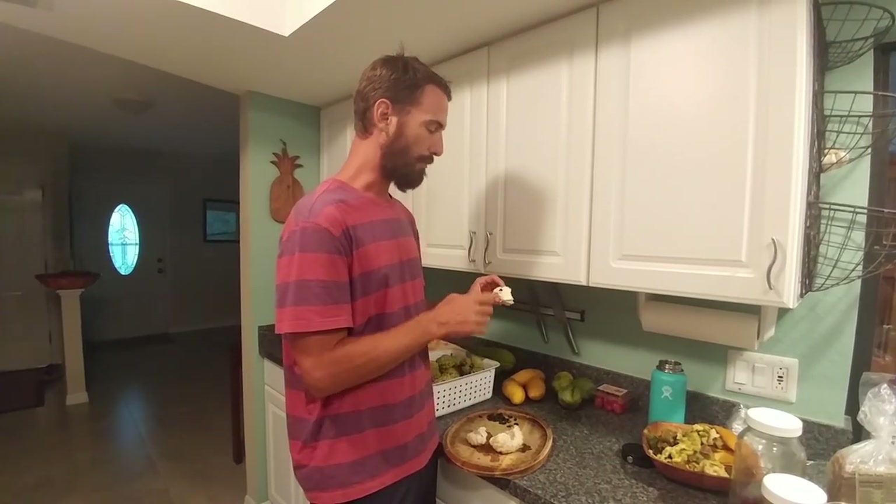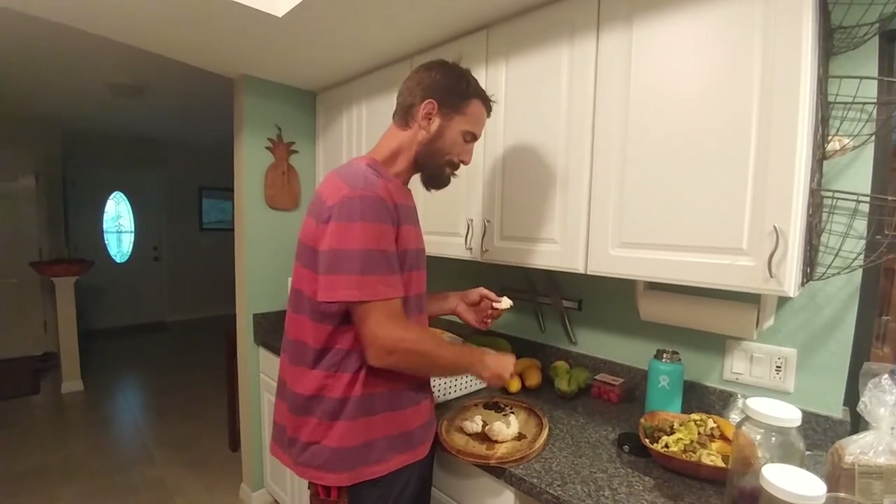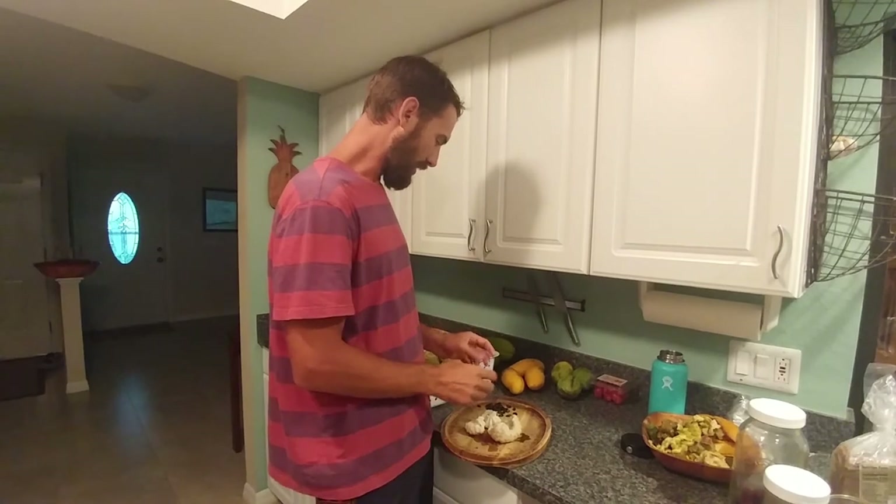I'm actually going to be doing a tasting with some friends. I've got a friend that's got a purple variety, another friend with a red variety, and I've got my green from Thailand, so we're going to compare and contrast and probably trade some seeds. Anyway, that's what's ripening here in Florida — see you next time.